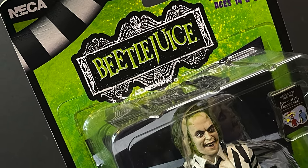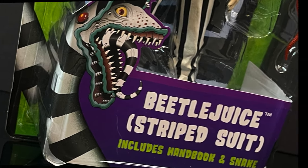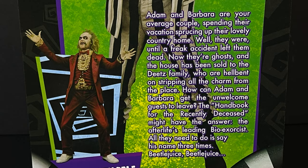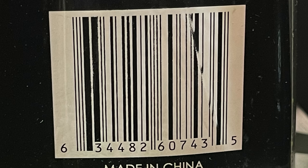They've refreshed the packaging — Beetlejuice greens and purples. You've got the sandworm right there, that's a nice illustration. On the backside of the packaging, continuing on with the greens, you get to see Beetlejuice, and you also get to see the next figure, which is another reissue of him in his wedding suit. You can read up on Adam and Barbara, and here's the barcode. Mine came from Walmart — they're starting to hit store shelves a little bit early, but soon enough they will be everywhere.